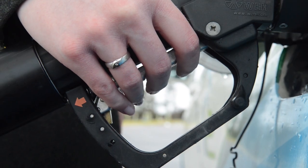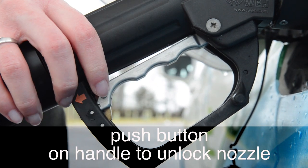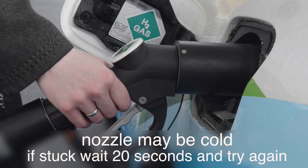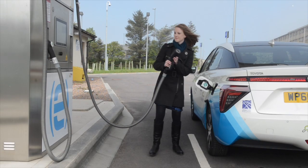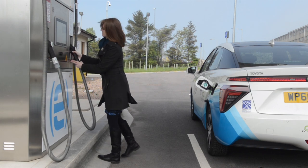To stop the pump at any time, press the black button. When you have finished dispensing, push the small black button to unlock the handle. Pull the nozzle straight away from the vehicle to disconnect. Place the nozzle back into the dispenser housing.